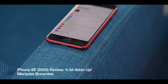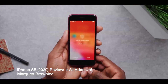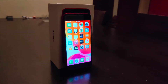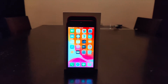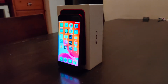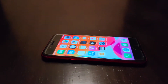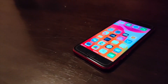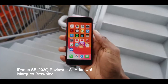The A13 Bionic chip is a complete game changer. This phone was about 649 Singapore dollars on pre-order — roughly half the price of my OnePlus 7 Pro last year. But comparing the Snapdragon 855 against the A13, it's no contest — the A13 wins easily. It makes everything super fast and super snappy: open an app, just like that; Instagram loads up instantly. The processing power is just outstanding.